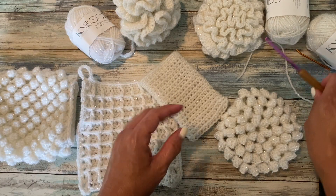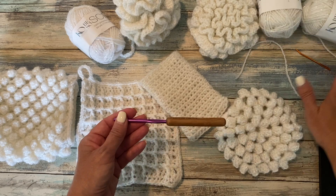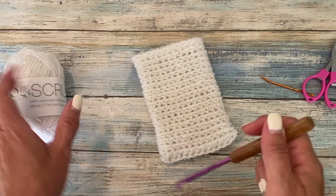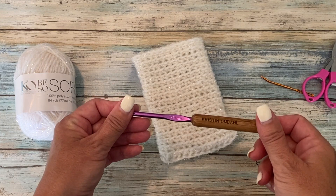You'll also need a size H8 or 5 millimeter crochet hook, and a yarn needle and scissors. In this first video, I'm going to show you how to make the small mitt. It requires one ball of Be So Scrubby Yarn and a size H8 or 5 millimeter crochet hook.